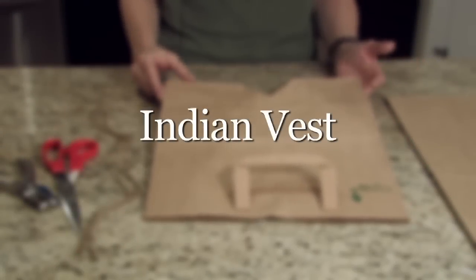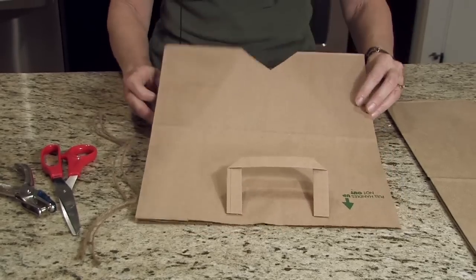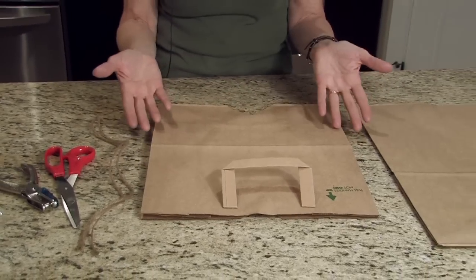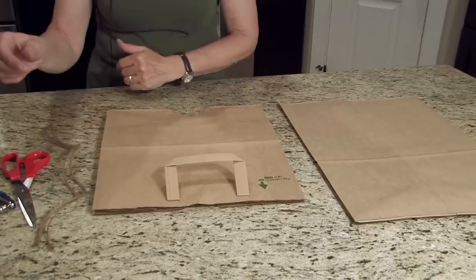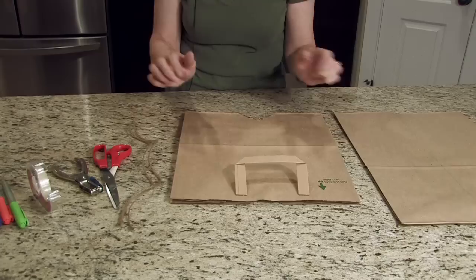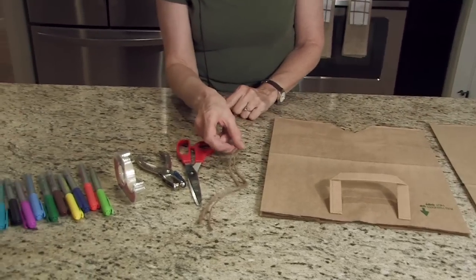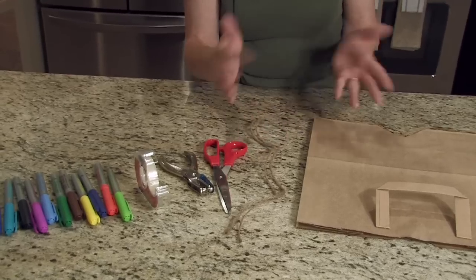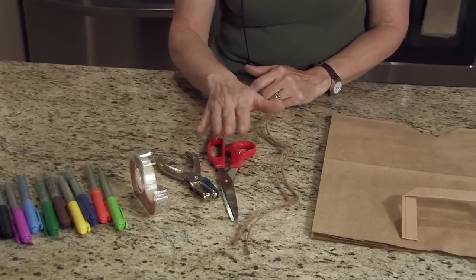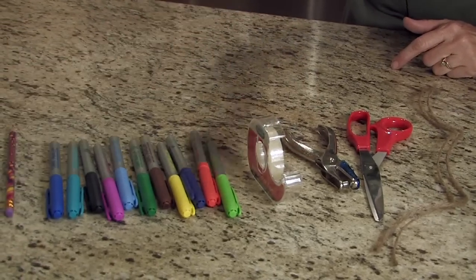Here's the project called an Indian Vest, and you will be able to download the pattern for that at PoundlessPreschool.com. For this, you will need to have a paper sack, a small to medium size. You'll need some jute or natural fibers to tie, scissors, hole punch, invisible tape, some markers, and a pencil.